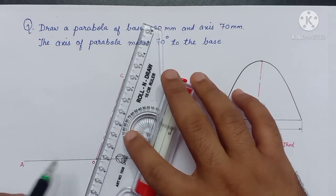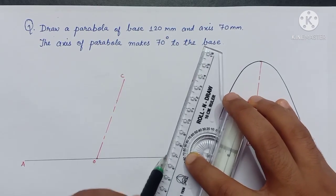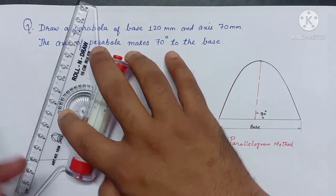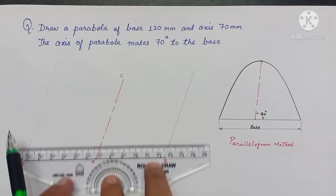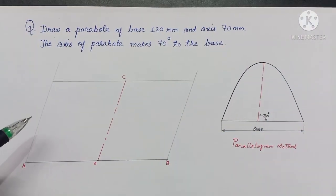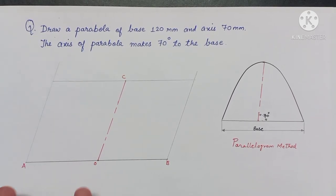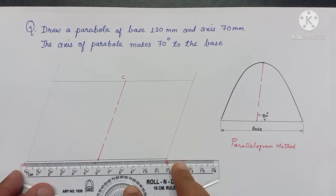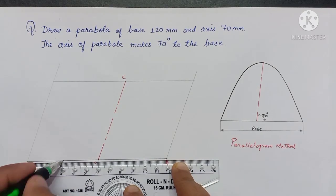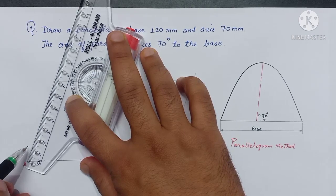Now using the base and axis, we draw a parallelogram. For constructing the parabola, we start with this rectangle. We divide this line into a number of equal parts and also this line into a number of equal parts. We take 4 equal parts after every 15 mm, and here we take 4 equal parts after every 17.5 mm.